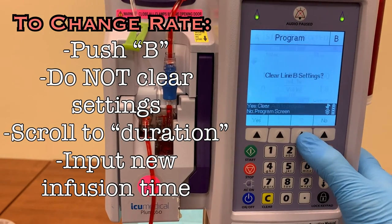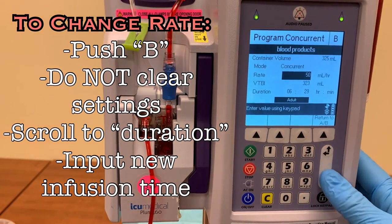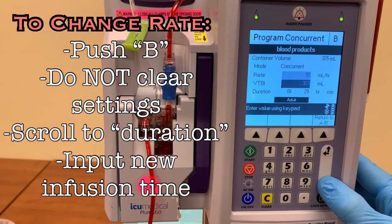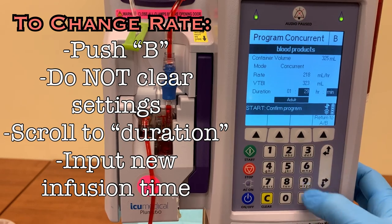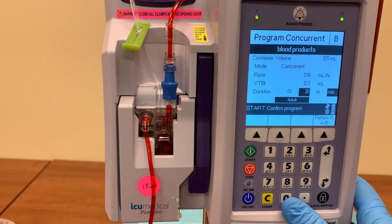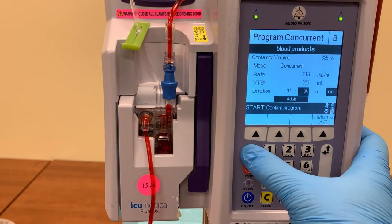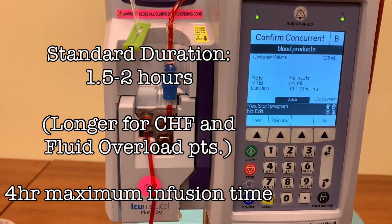When changing the rate, enter the desired time of infusion into the duration field. Policy does not specify a specific rate of infusion, only specific time frames. Some units will have more or less than 325 milliliters of blood, and they still need to be delivered within a specific time frame, so entering a duration of 1.5 or 2 hours will allow the pump to calculate that specific rate for this unit of blood.